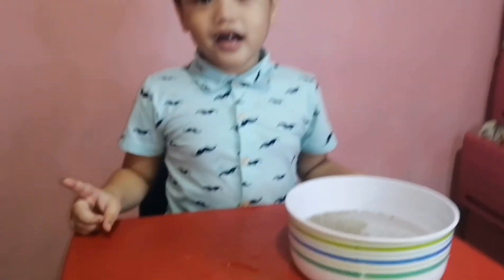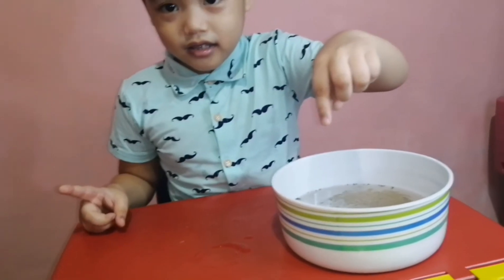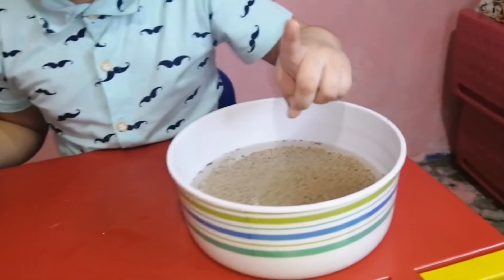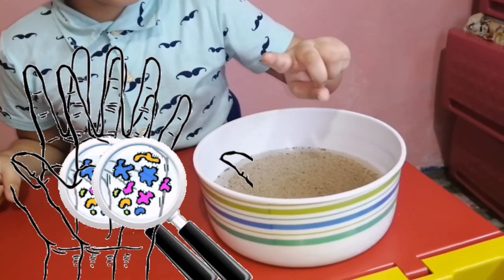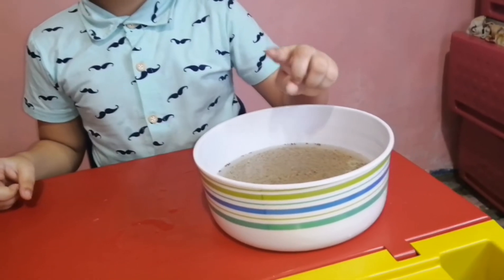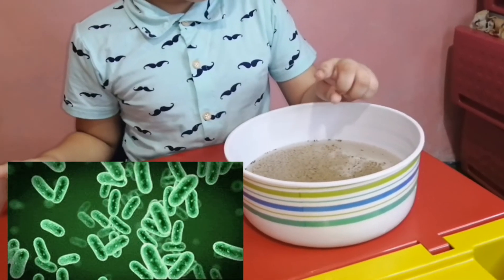Now take your little finger and put it in. Dip your finger into the pepper water. Germs! What happened? There's germs. Now I want you to pretend this pepper water represents germs.